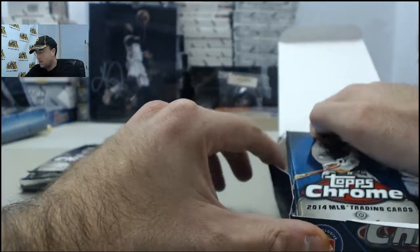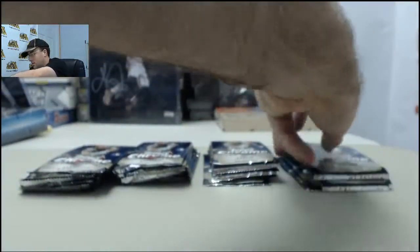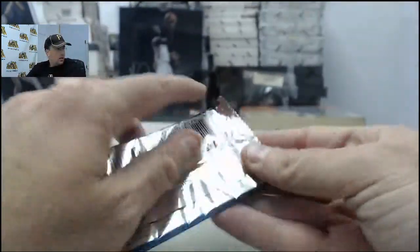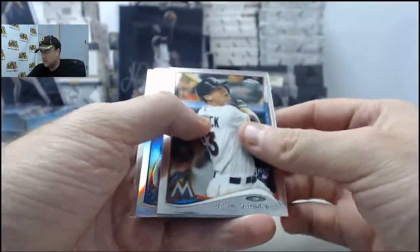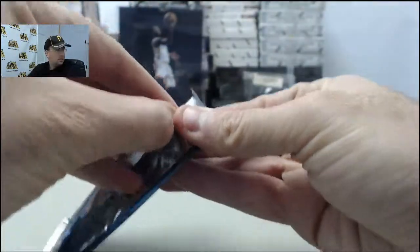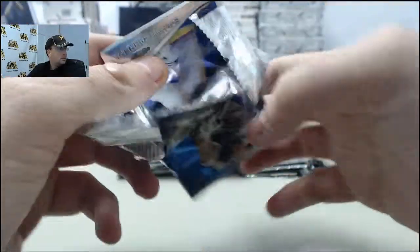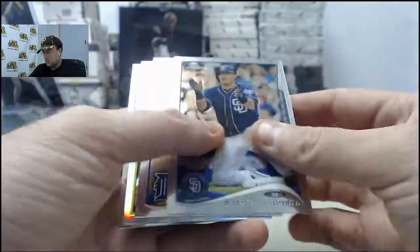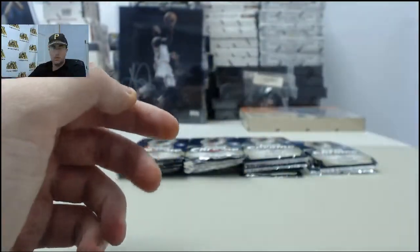Okay George, let's do that. Focus on the hits here in the Topps Chrome. Start off with the Eric Hosmer Refractor. Andrew McCutcheon, 1989 Topps style — pretty sweet looking card right there.